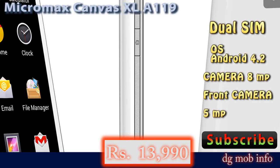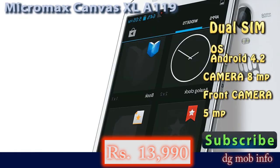In connectivity features, you can connect this phone by Wi-Fi, Bluetooth, USB, and GPS is also available in this phone.